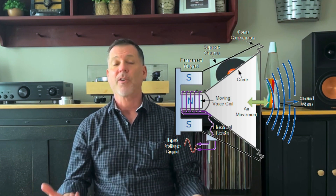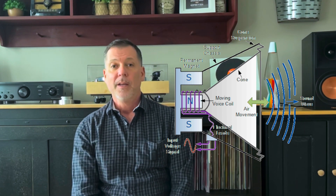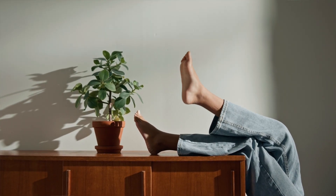You take it out of the box, you plug it in, and you run electric current and vibrations through the components for the first time. It allows them to become more flexible, like the suspension system where the cone attaches to the frame — it's stiff out of the box. Think of it like a new pair of jeans: they're stiff at first, and after repeated wears, they become more comfortable and more flexible.